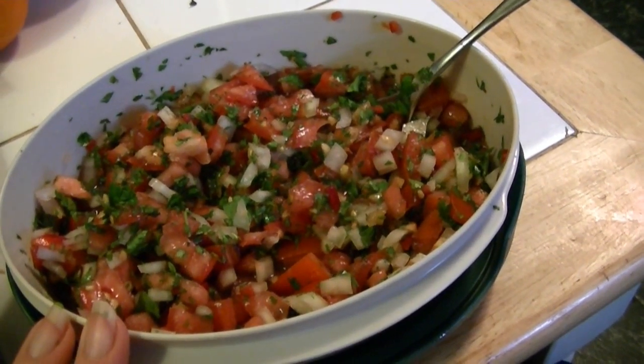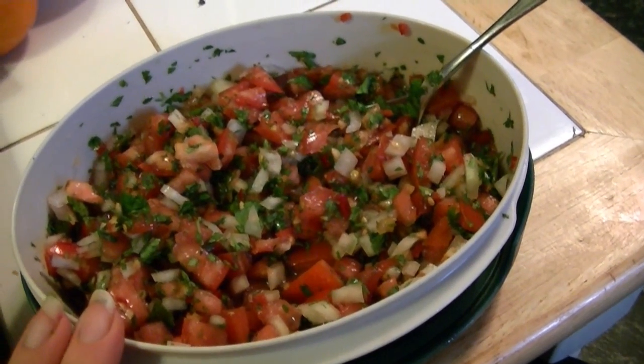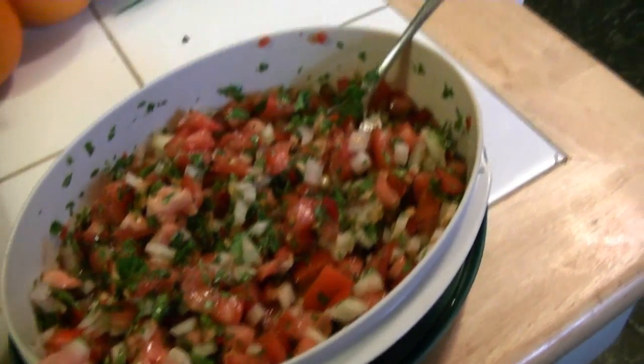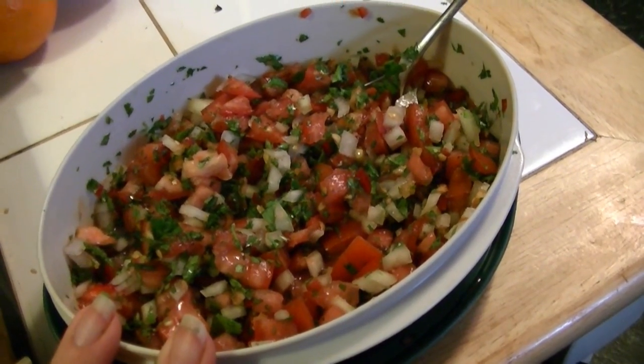The flavors are just going to develop as they sit. Hubby just picked up some multi-grain scoops at the grocery store, and that's all we're going to have for a snack — so yummy. If anybody wants a recipe, let me know and I'll post it below. Thanks so much for watching.